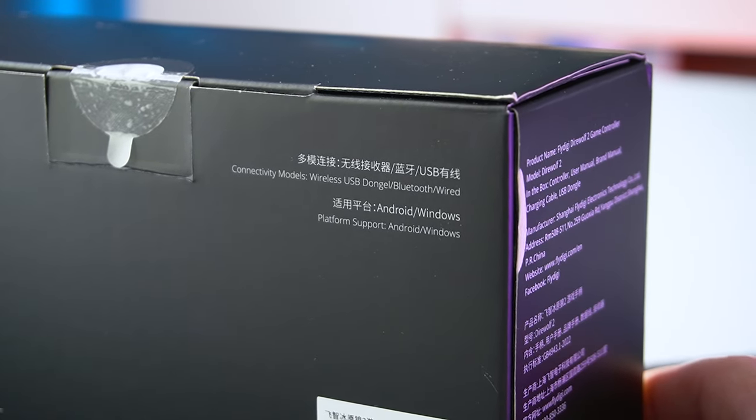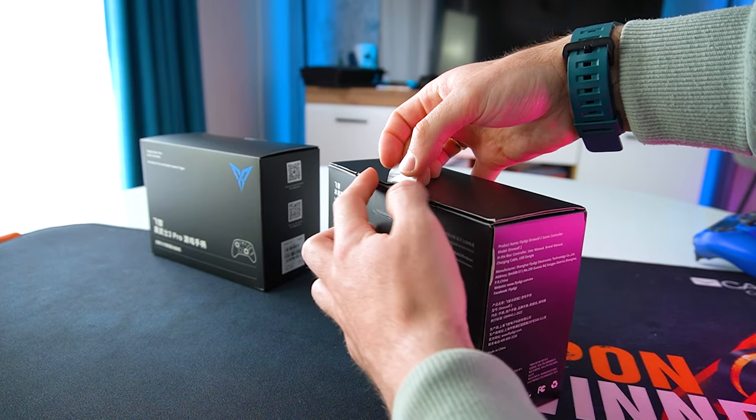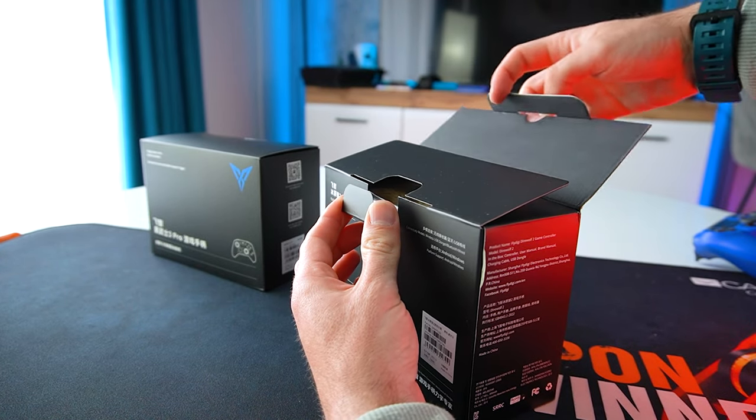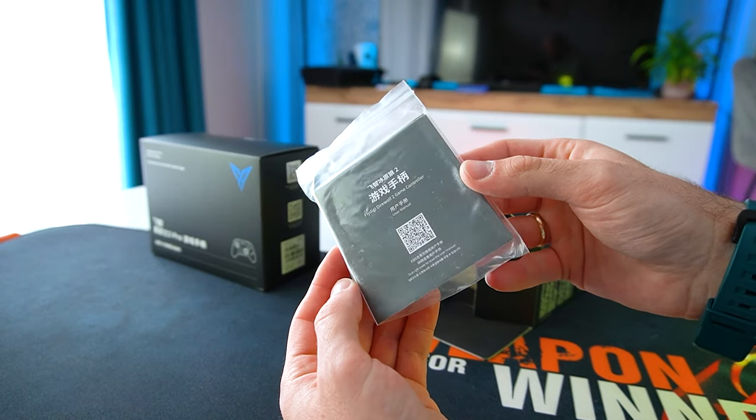Without further ado, let's get started with the unboxing. First let's check out the Direwolf 2. This model is priced at $39.99 and it's one of the entry-level controllers by FlyDigi.